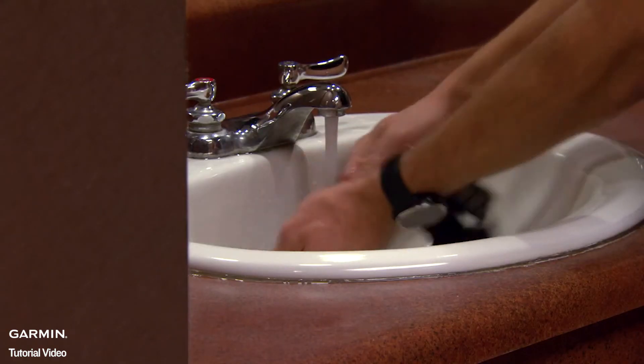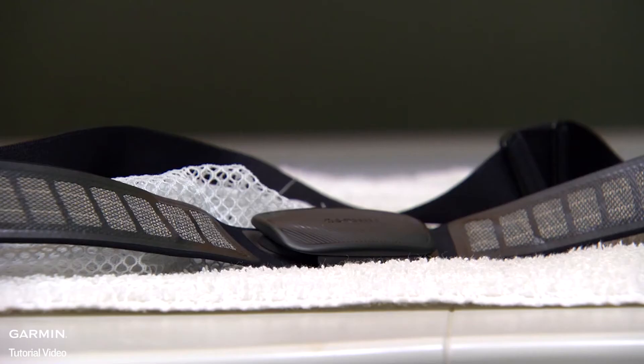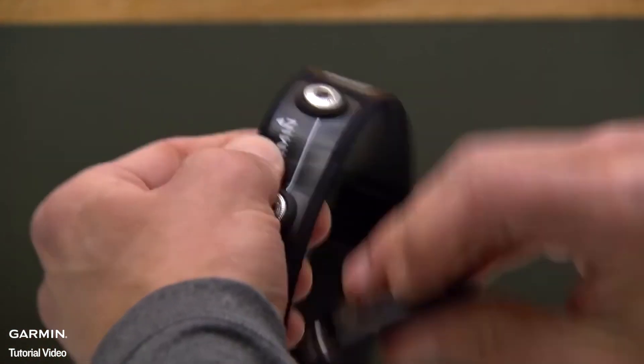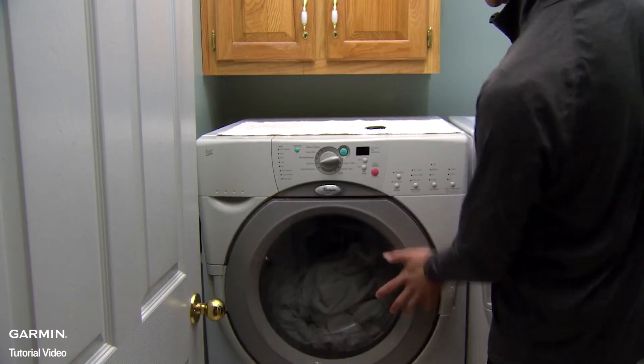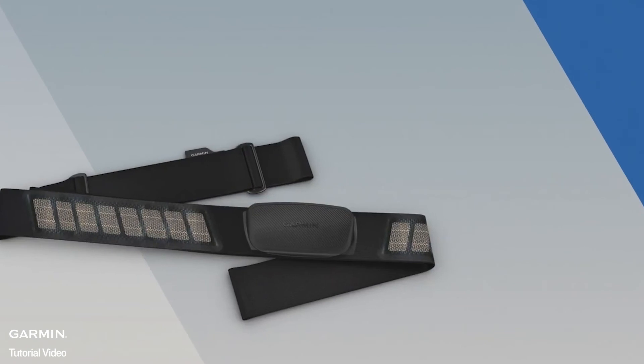To keep sweat and salt buildup from affecting the accuracy of your heart rate monitor, we recommend rinsing the strap after every use. A machine wash is recommended after every seven uses — make sure to remove the module and then put just the strap in the washing machine. Afterwards, let the strap hang dry. And that's all there is to it.